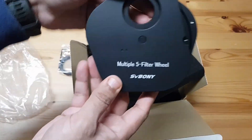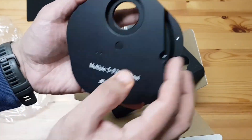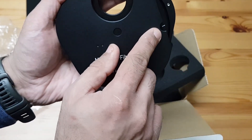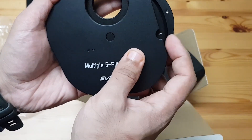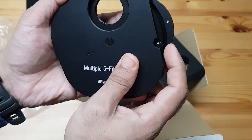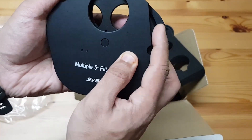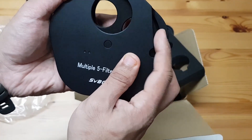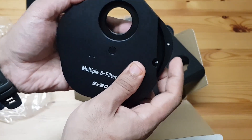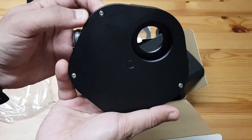What we've got here is a five-position filter wheel. You can see there's numbering here — so let's say I'm doing H-alpha and then I want to move it to something else. One, two, three, four, and five. Yeah, it's great.